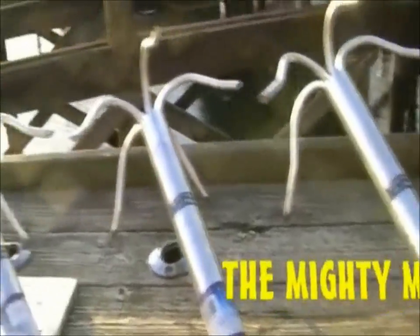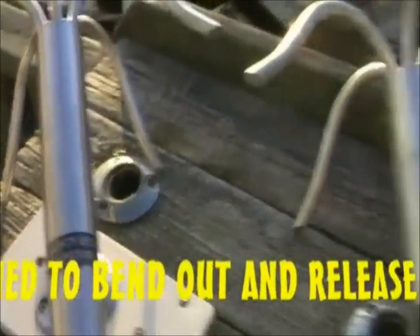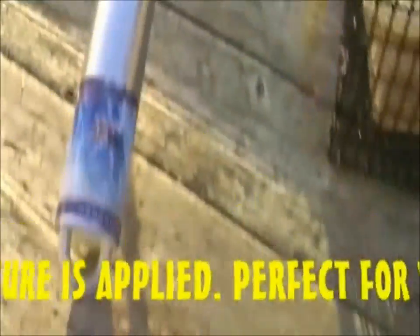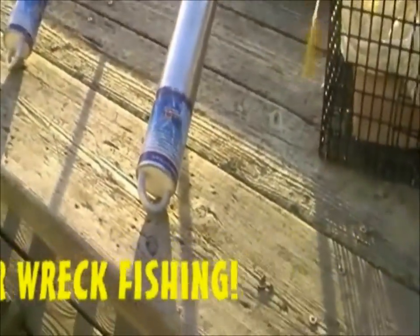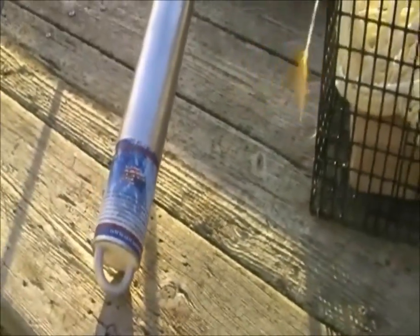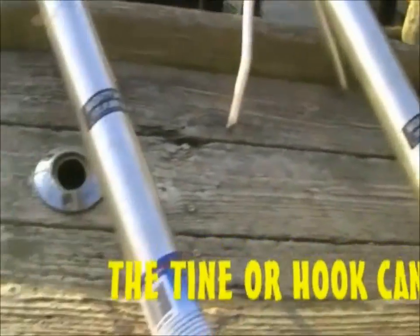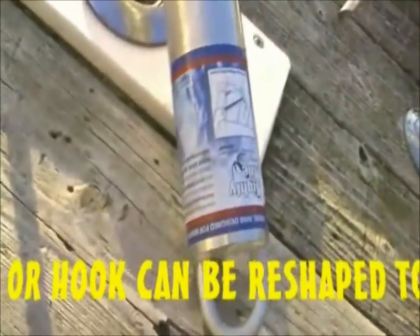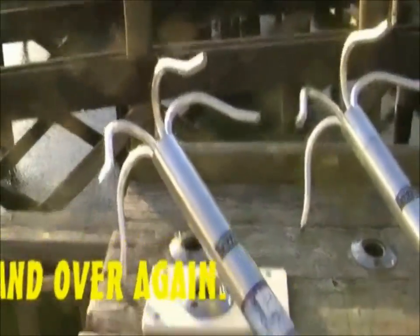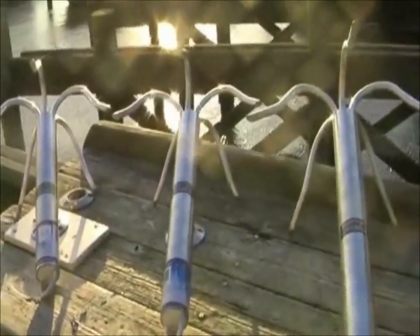They come in three different sizes: there is an 8-pound Mighty Might, a 12-pound, and a 16-pound. It's a rugged construction. If you've got a 22 to 26-foot boat, you want to use the 16-pound, and all the way down for the smaller boats — up to 18 feet or less, you want to use the 8-pound. These are great products.